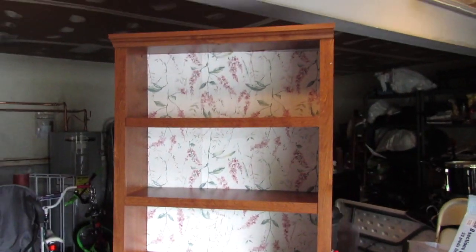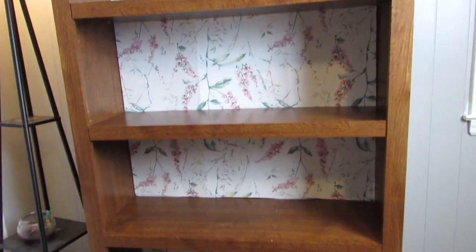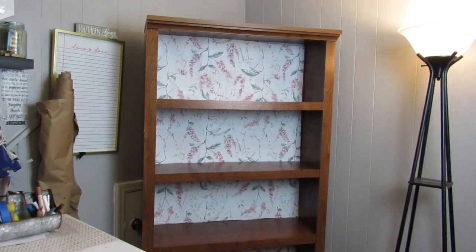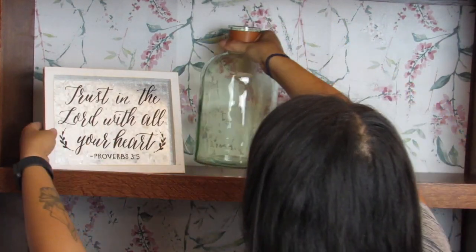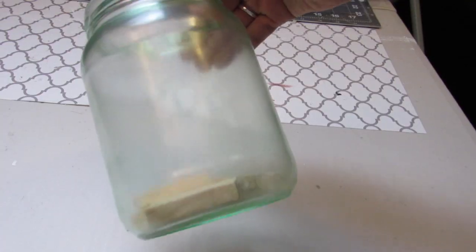All in all this took me about half an hour to do. This is what the bookcase looks like in my super messy garage. I'm going to bring this into my crafting area and show you how I styled it and used it to organize some of my go-to crafting items. I've already started fall crafting and holiday crafting will be right around the corner, so I wanted to get my crafting room in check a bit.